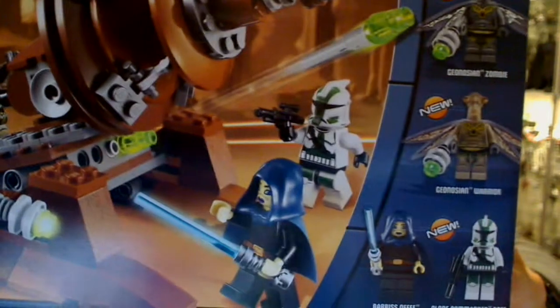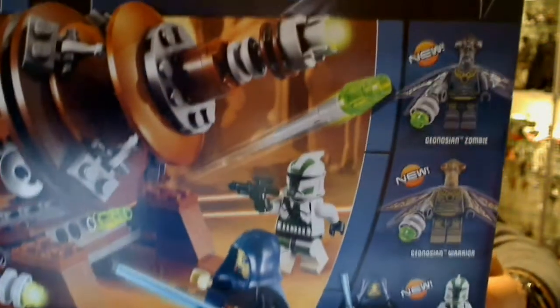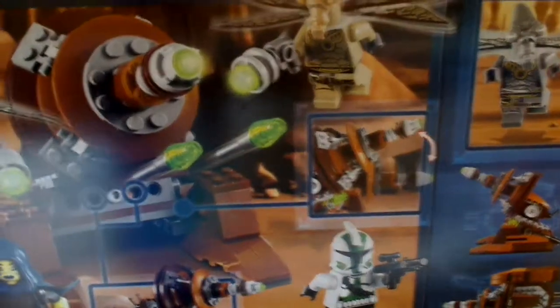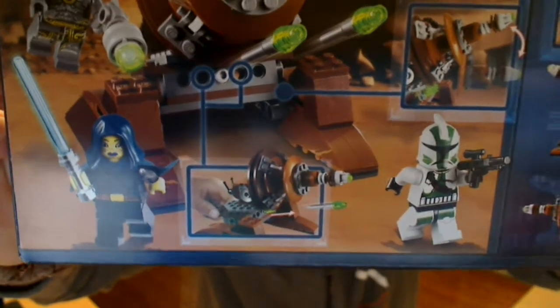We get a couple of Geonosians, Barriss Offee, and a cool Commander Gree in the pack. So it's a couple of brand new minifigures there — well, the Geonosian is one but it's just different paint. On the back of the box you'll see some of the play features the cannon has, a little bit of a story around it, but it's basically got some flick missiles and it moves up and down. There's also the standard instruction booklet, and a small feature added this year is a mini cartoon comic in the back of the manual.